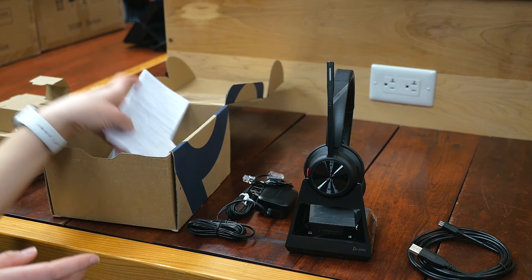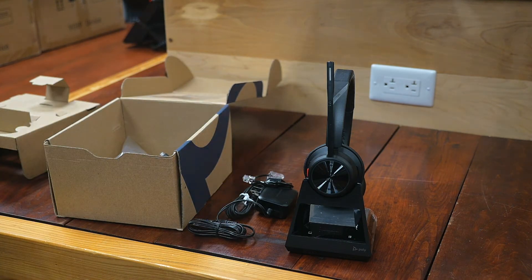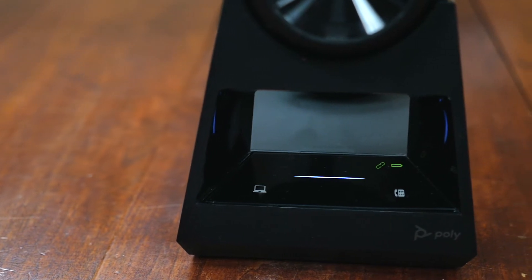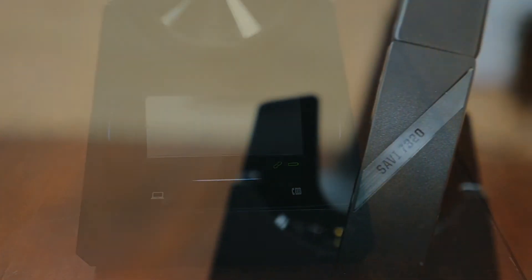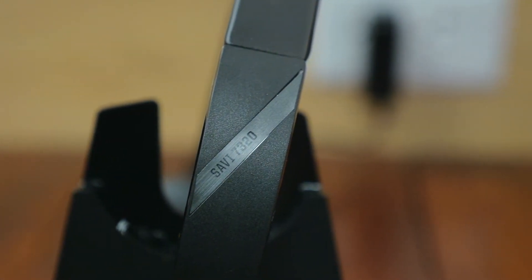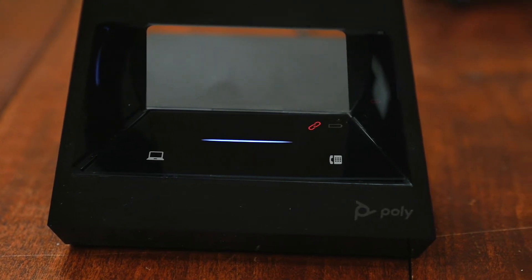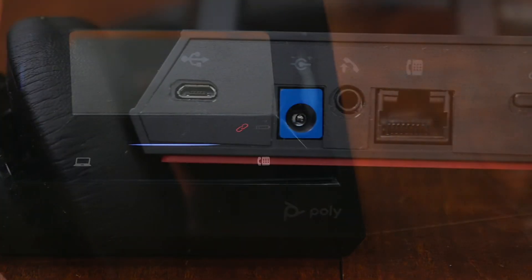That's what's in the box. So let's talk about some of the features of this headset series. There are a couple of versions in this series. They are Microsoft Teams certified. You've got the dual, and then there is also a mono, which is the 7310. So you have a lot of different options for this one.